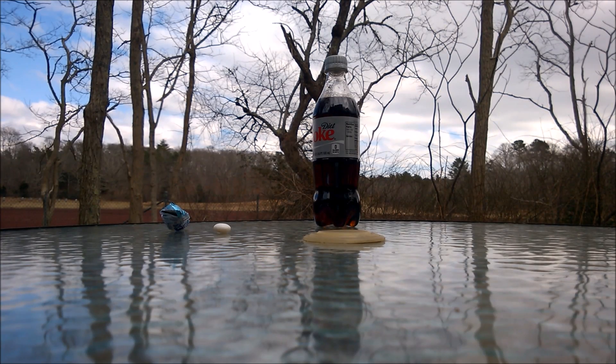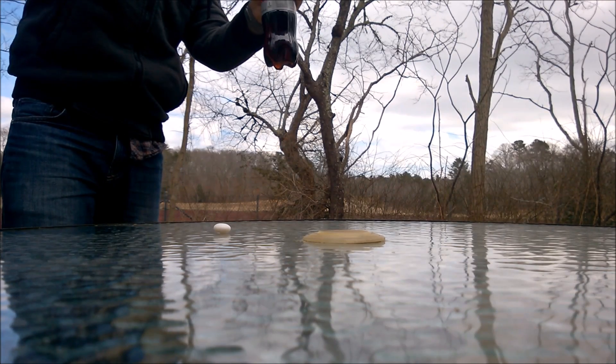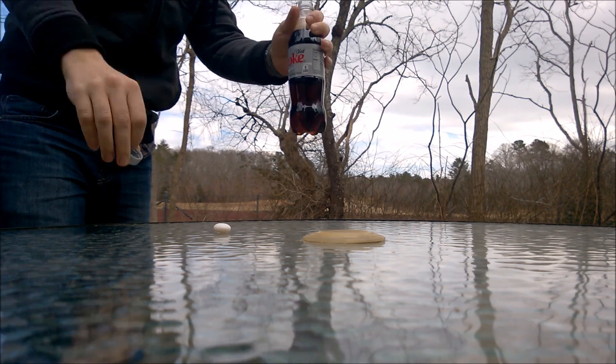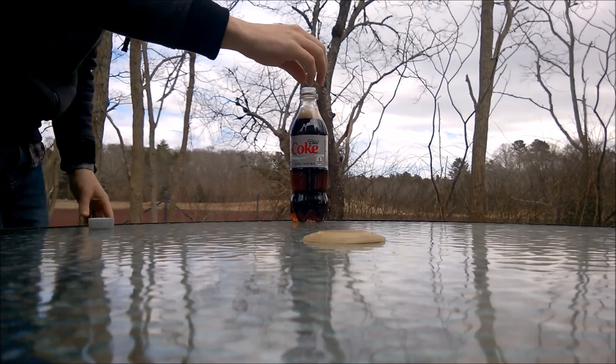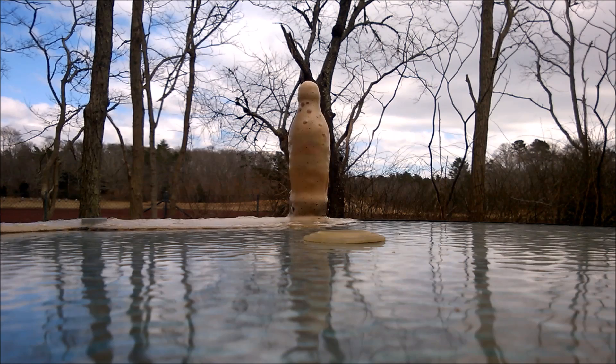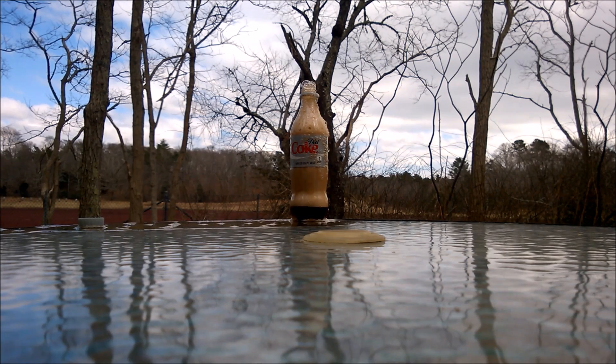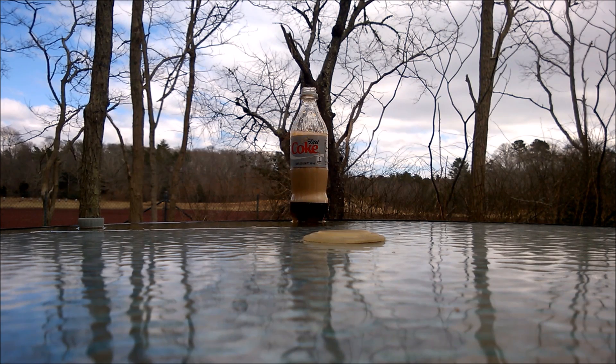Experiment one: the classic Diet Coke with a Mentos. Far from explosive, but quite messy.